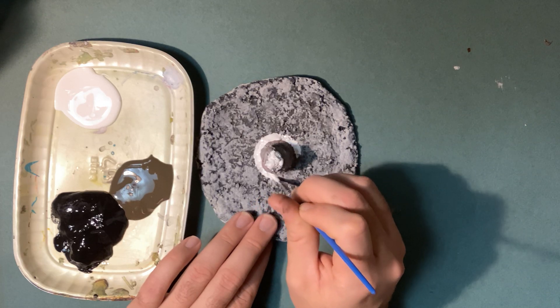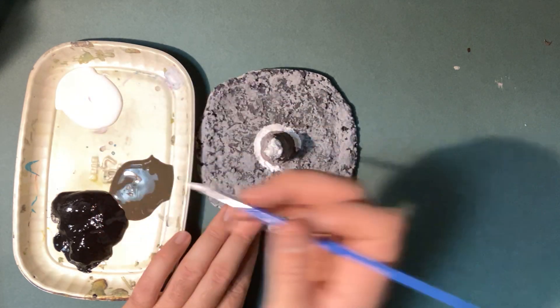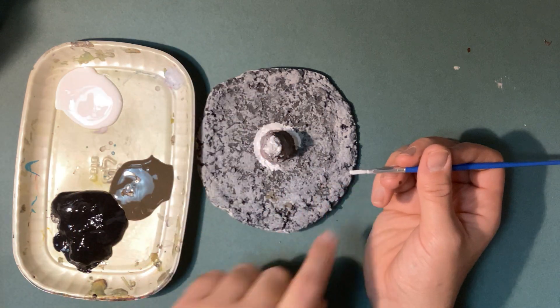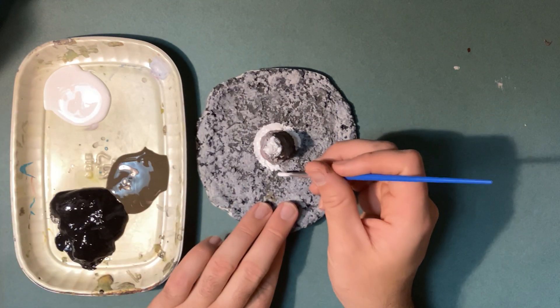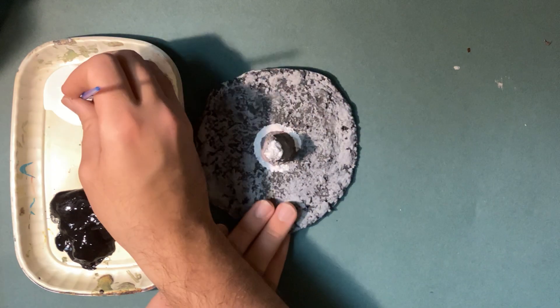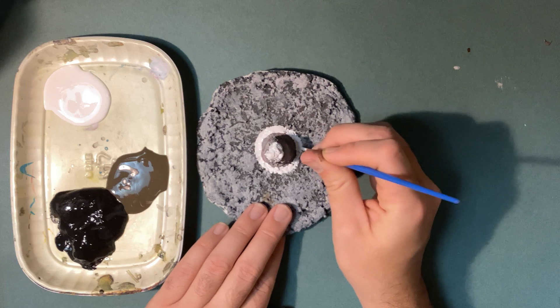The thing about it, though, is if you do cover the entire thing with paint, understand you might not get that stone-like appearance anymore because you painted right over it. So keep that in mind as you're painting your design.